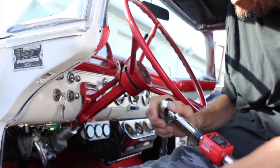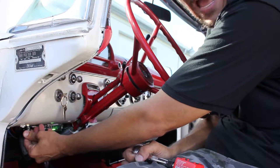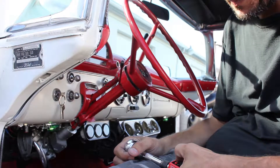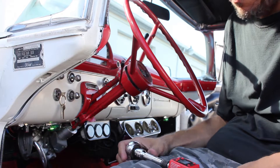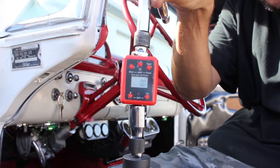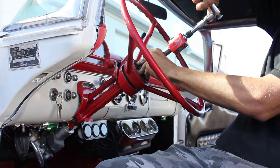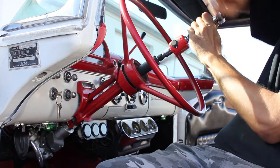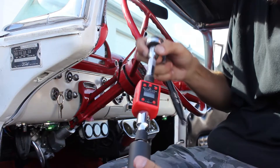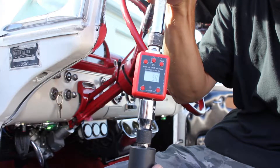Next, we're going to go ahead and turn the potentiometer halfway. We're going to go ahead and reset our gauge back to zero. We're going to go ahead and turn the wheel one more time. It took approximately 5.0 Newton meters to turn the wheel.